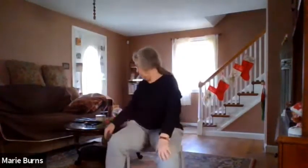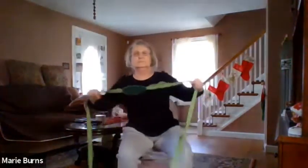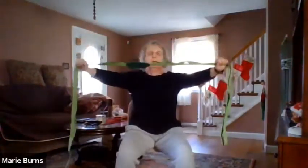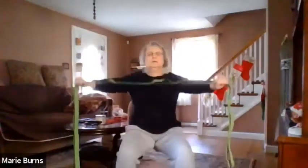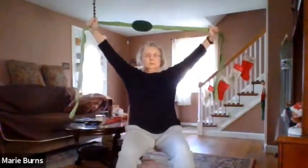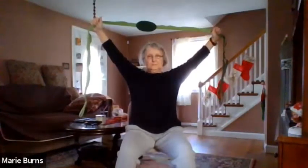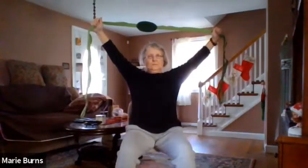Bring that leg down, and you're going to grab your strap. Your arms are nice and wide. Grab your strap, lift your arms up, and exhale down. Inhale up, exhale down. And inhale up and hold. Hold your hands up.